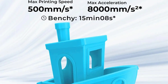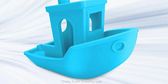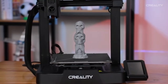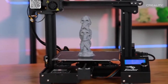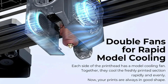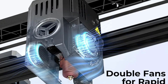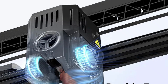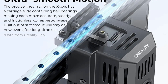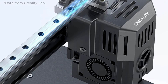Equipped with CR-Touch Auto Leveling, the printer simplifies bed leveling with a hands-free, hassle-free experience. The Sprite Direct Drive Extruder ensures reliable filament feeding, ideal for flexible and rigid materials alike. The 32-bit silent main board provides a quiet printing environment, perfect for long hours of operation. The Creality Ender 3 V3K is a highly advanced and efficient 3D printer — an excellent choice for fast, precise, and versatile 3D printing projects.